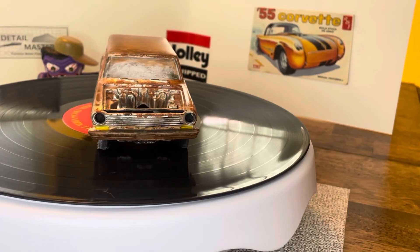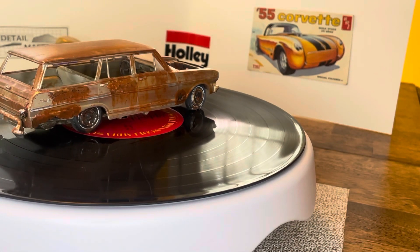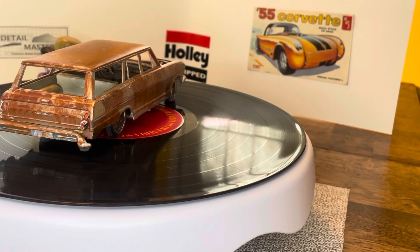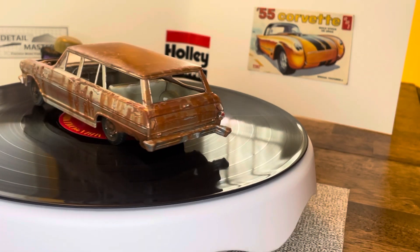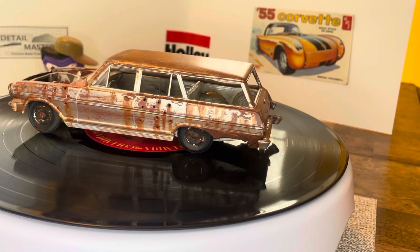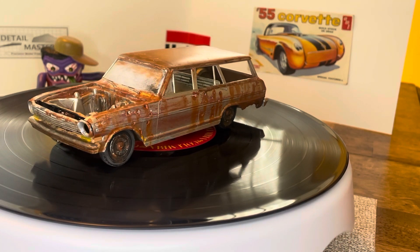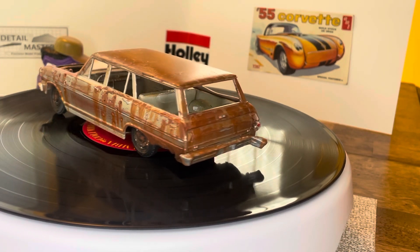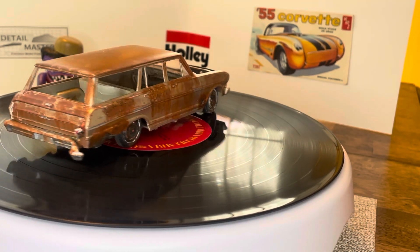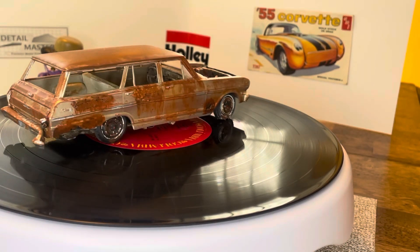But yeah, it was a fun build. I think I'm going to maybe build a diorama, and I'll probably use this in a diorama one day. I've never built one before — I'm still learning how to weather models. This is only my second one, so I'm just learning tricks from you guys, trying to get better at it. You can see that wave down the side — it's had a rough life on the road.